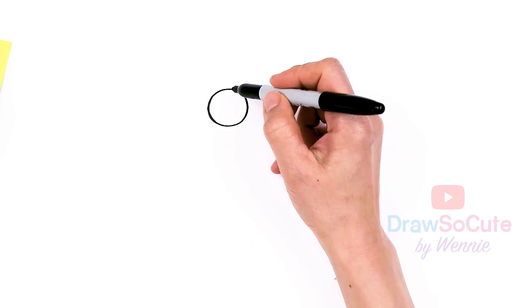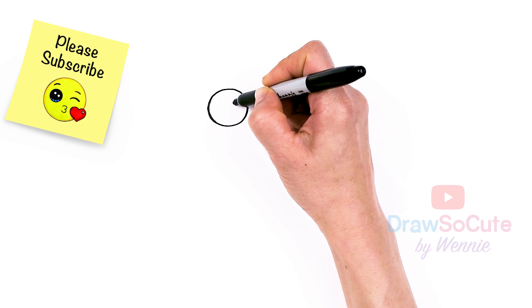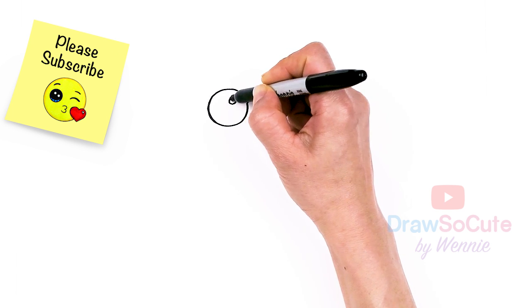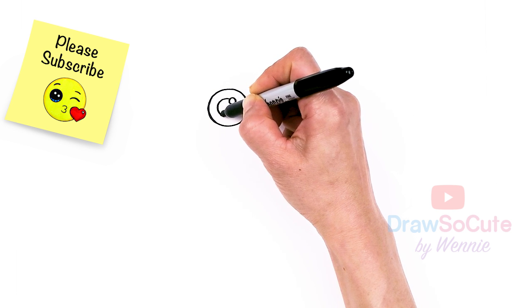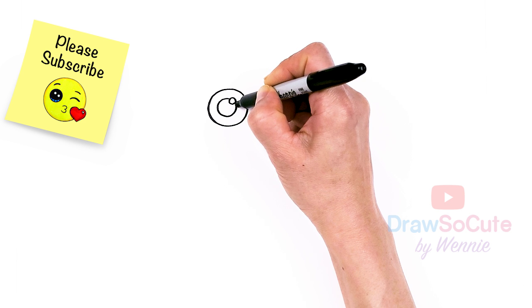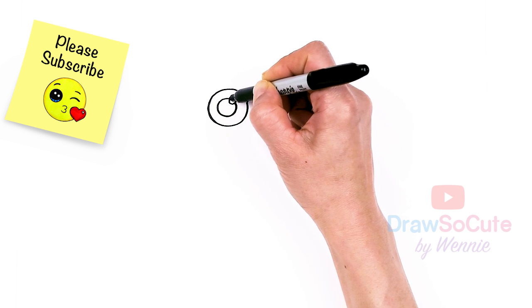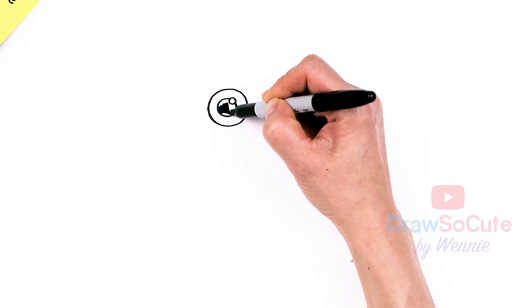So now my two circles are in, let's come in here. We're going to draw more circles. I'm going to come right by here and draw a small circle for a highlight. And then I'm going to go around it and draw another circle. If you're using a pencil and you can erase, it'll be much easier if you can just draw this circle right in the center and then add a little circle right over it and then erase. Since I can't erase, I need to draw that highlight first.